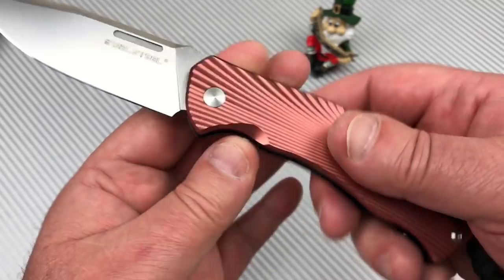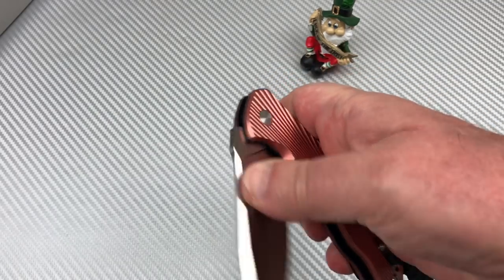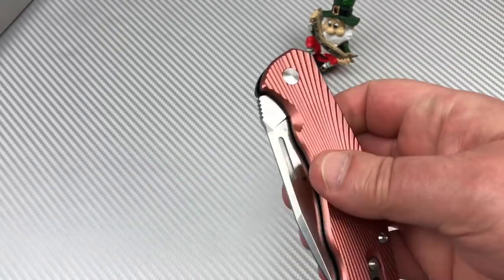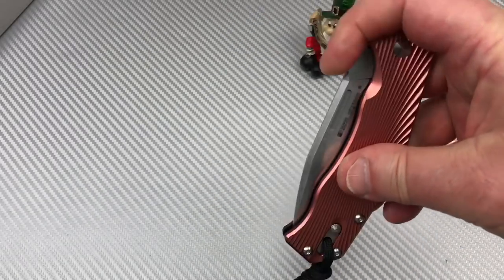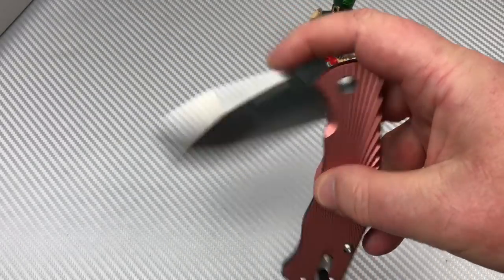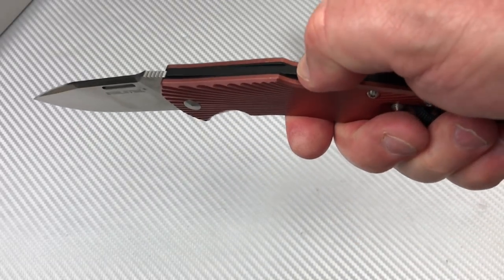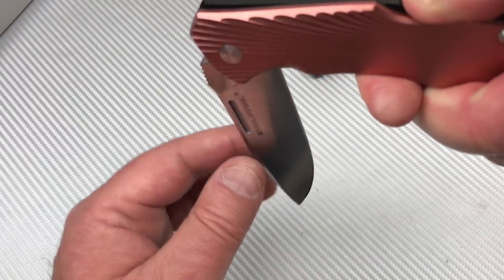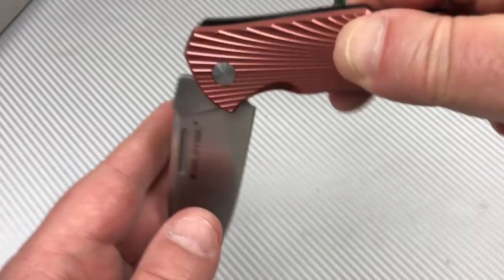Three and a half millimeter blade stock is pretty reasonable. And this thing — yes, it opens just like that. I know that looks like a nail-nick type deal, but you can do this one-handed. Just make sure you don't swing it down under your fingers. Depending on the angle you hold it at, it will swing open pretty easily, and you don't want to push it but you could.